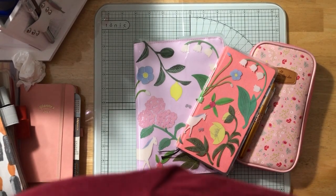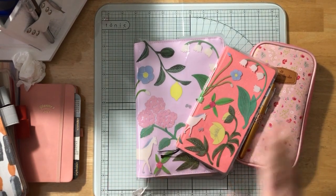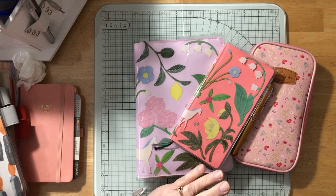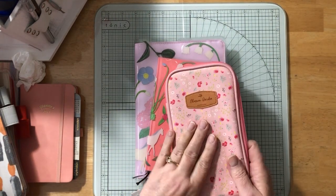Good morning everybody, it is Friday, January 6th and time for an update on how my planners are working for 2023, showing you where I am with each of them.